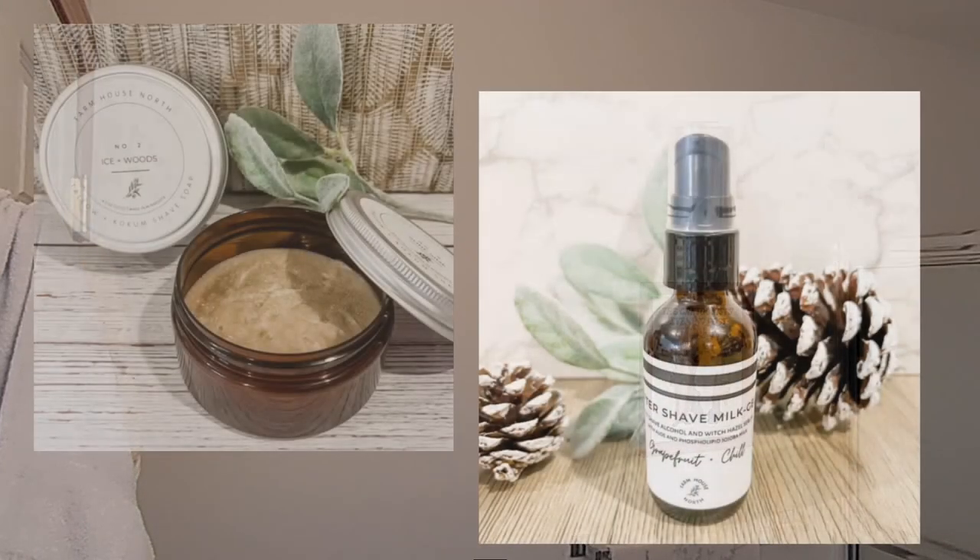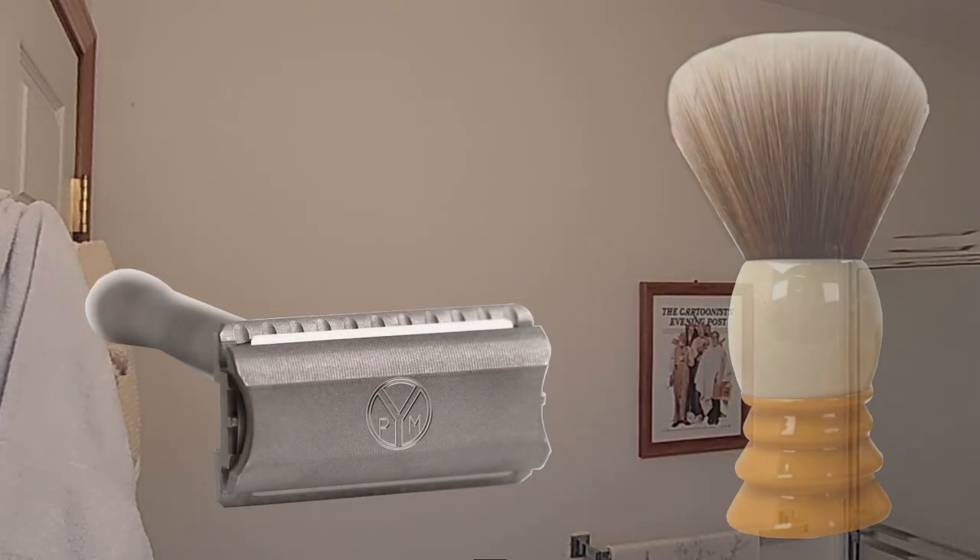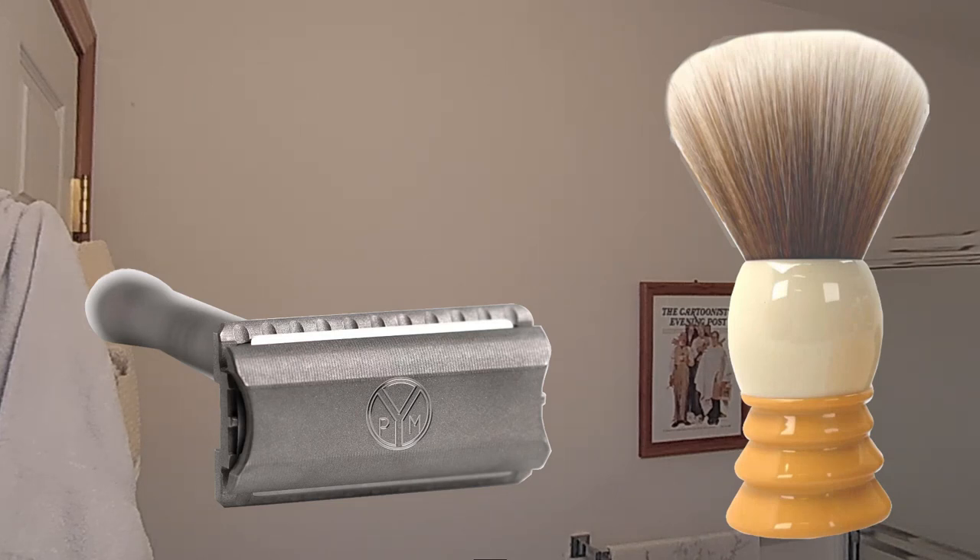We're going to do my two final rinses — one warm, one cold. Here's my warm water rinse. That's terrific. Flipping to the cold water side. What a nice result — just a really nice result. Cold water rinse. That's really, really wonderful post-shave feel so far. Clean, fresh towel waiting for me right here.